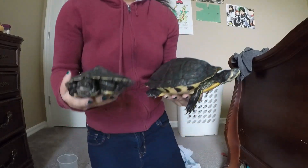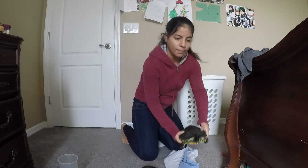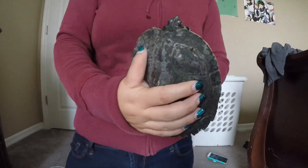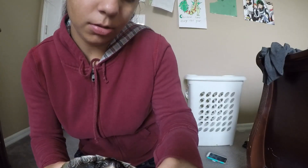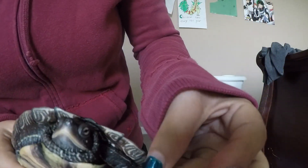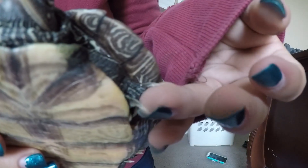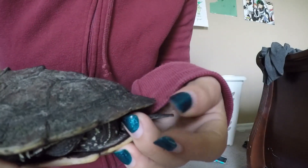Now I'm going to put Lily down and show you why this Mississippi Map Turtle is a male. This is my male turtle, Scooter. The reason I can tell is he is much smaller than Lily, as you can see, and his claws are much longer. His outer claws are short, like Lily's, but the three inner ones are much longer, as you can see. As well as his tail — since you saw a female turtle with a short and stubby tail.